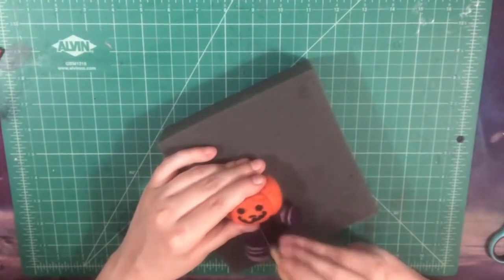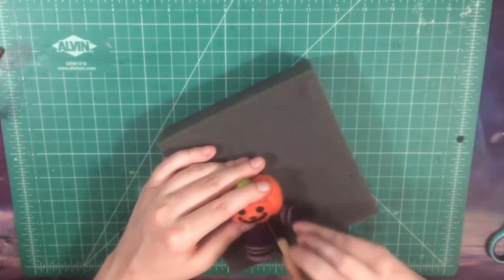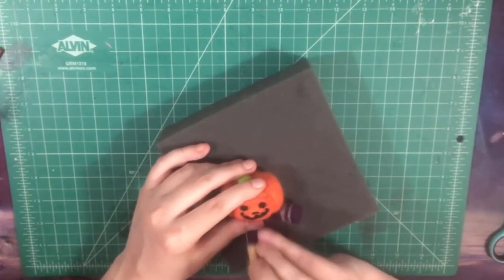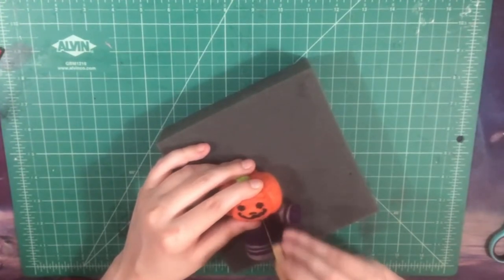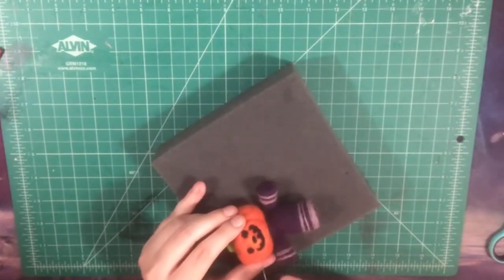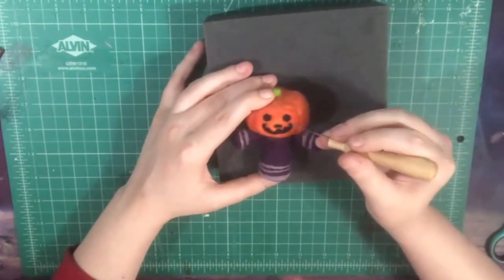So we're just going to poke it in, shape it, stab it at some different angles to get the shape you like. If you feel like you need a little bit more fiber, grab another little wisp of black and feel free to work that in. Honestly, we're basically done. You can fiddle with the face to your heart's content to get the shapes just the way that you want them. But this is Jack! You just needle-felted Jack with me! Congratulations! I hope it is adorable and you love him as much as I love mine!